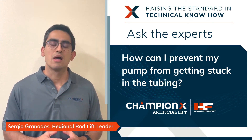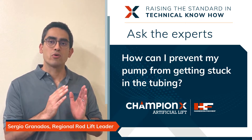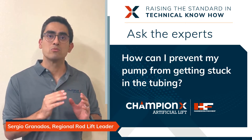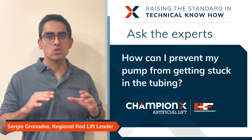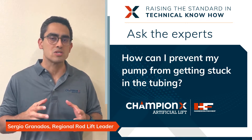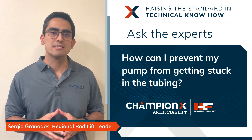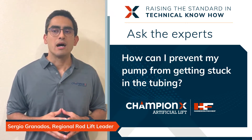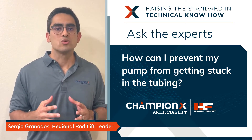The first thing to do is to try using a top hold down configuration. This allows the fluid discharge out of the pump to be very close to your hold down, which prevents solids from settling on top of your hold down — which is typically what causes your pump to get stuck in the tubing.